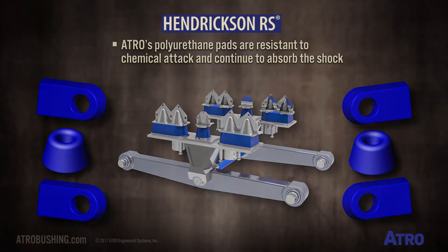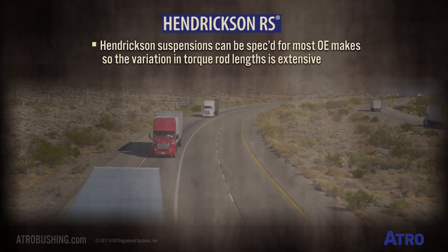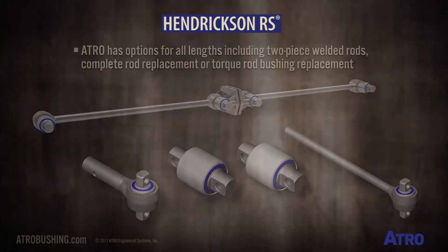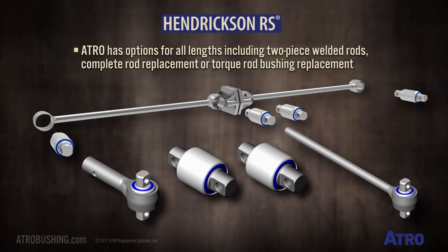Hendrickson's suspensions can be specced for most OE makes, so the variation in torque rod links is extensive. Atro has options for all links, including two-piece welded rods, complete rod replacement, or torque rod bushing replacement.